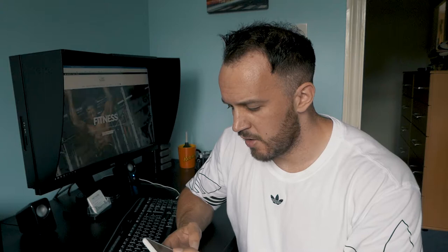Hi guys, Matt here and I'm just going to show you a quick way of updating your Instagram highlights without needing to upload a new photo to a story. It's a quick tip and I'll just show you on my own feed now.